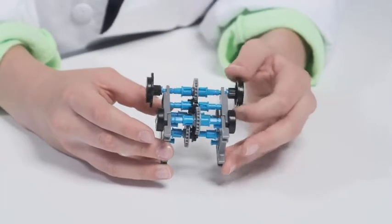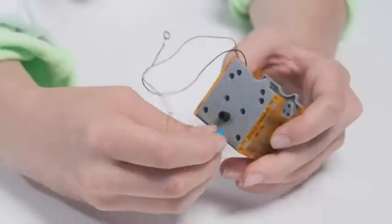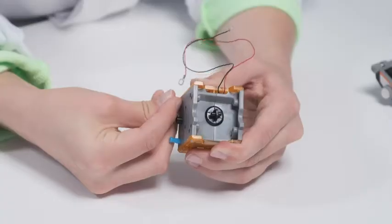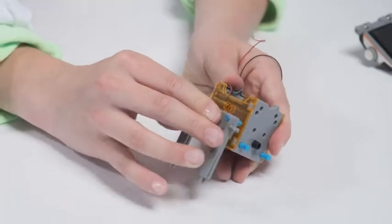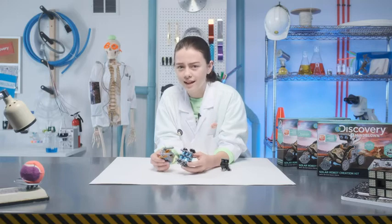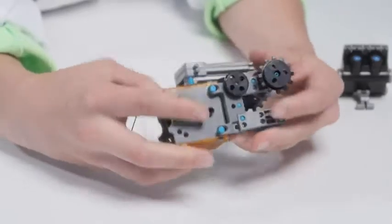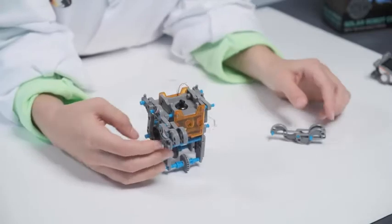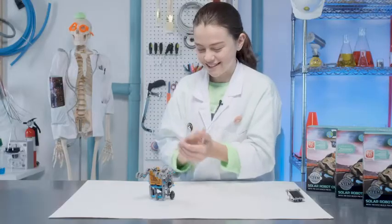If they move smoothly, then you're all good. Now insert the pegs and attach the zombie bot's body. Our zombie bot needs to get around — let's give them some wheels. What's a zombie bot without arms? Let's pop them in on each side. Give this bot a hand — or two.